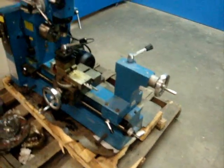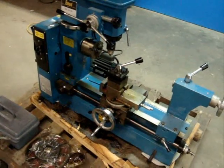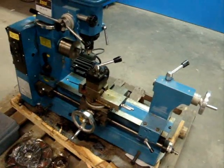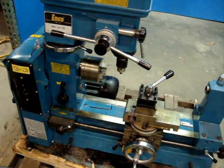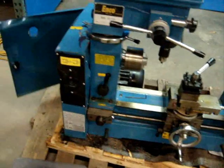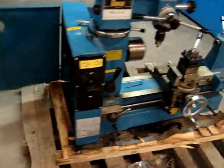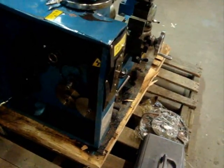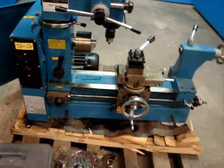We have it powered up so you can watch it run and check some of the functions. We're going to work on the lathe section here. As you can see, the lathe section works pretty good. There are some metric change gears in here, and there's a belt setting so you can go with different speeds. You also have your threading gears right here — they come with spare threading gears for different thread types or feed rates.